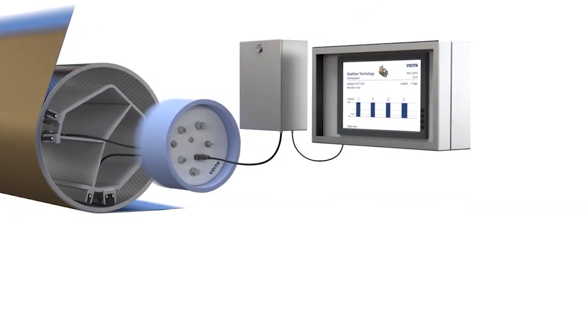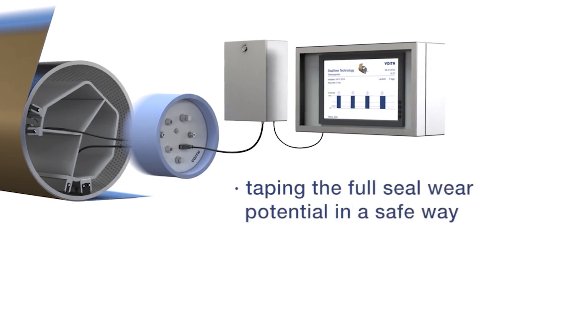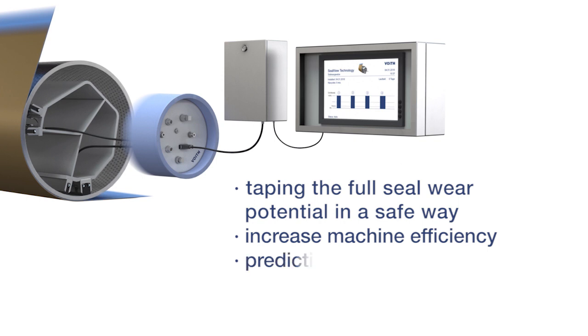The advantages of the SealView technology are obvious, as it ensures complete use of sealing strip capacity with the potential of longer running periods of your suction roll. It prevents unscheduled machine downtimes due to seal strip wear, predicts the time for a safe roll change, and manages ideal scheduling for procurement of spare parts.